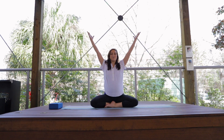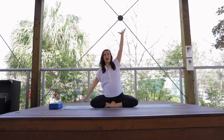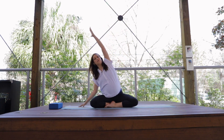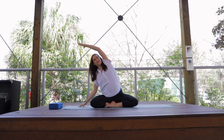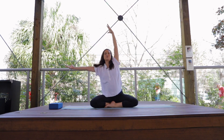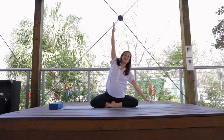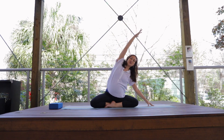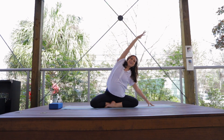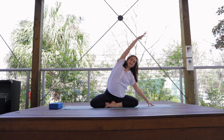Inhale, reach the arms up high. And exhale — place one fingertip on the ground, reach the other arm up and over the head, stretching the sides of the body, getting into the intercostals of the ribs. Inhale as the arms reach up high, and exhale as you side stretch the other direction. Stretching through the ribs helps expand the lungs and gives us more breath, more oxygen into the body.